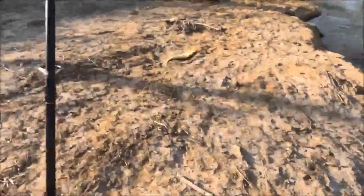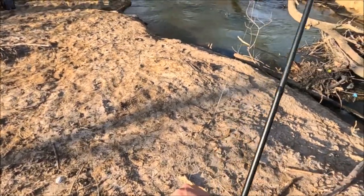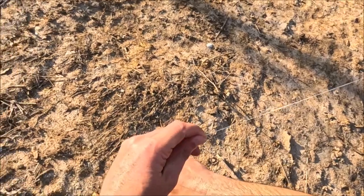I finally got a fish, guys. They are short-striking today — bad. I've missed like six. They're grabbing it and letting it go, no matter what you use.